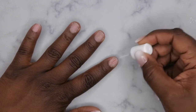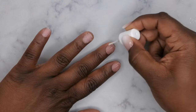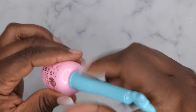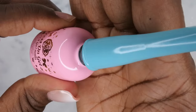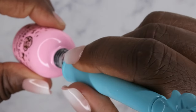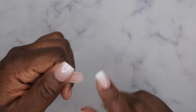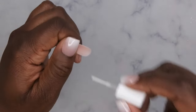Now that the primer has been applied, I'm going in with my press-on gel from Email Couture. I really like the consistency of this product — it's nice and thick, which makes it easy when applying your tips. I also want to prime the inside of the nail tips themselves. My goal is to not have to use a nail drill for this set, so I'm going to prime the inside of the nail tips to etch the surface and get better adhesion.